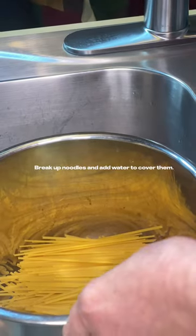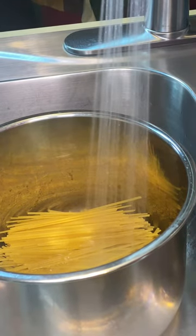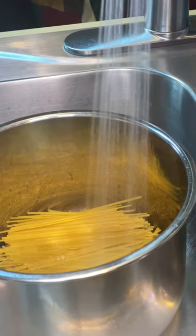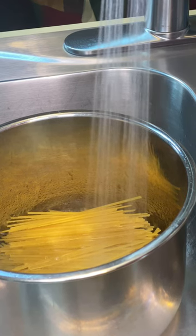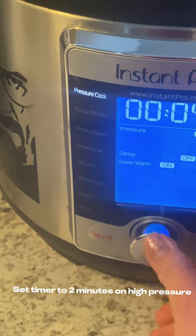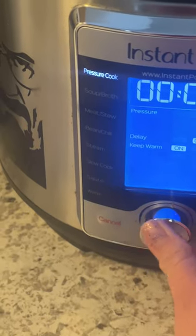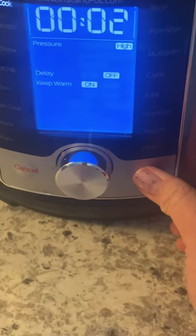I like to boil my noodles in the Instant Pot. I break up my noodles, lay them flat in the bottom of the pot, and add enough water to cover the noodles. I like to add chicken bouillon and salt to give my noodles a little flavor, and then I set the timer on my Instant Pot to two minutes on high pressure.